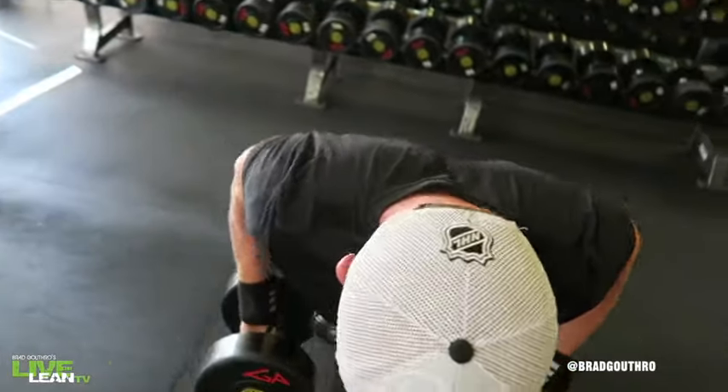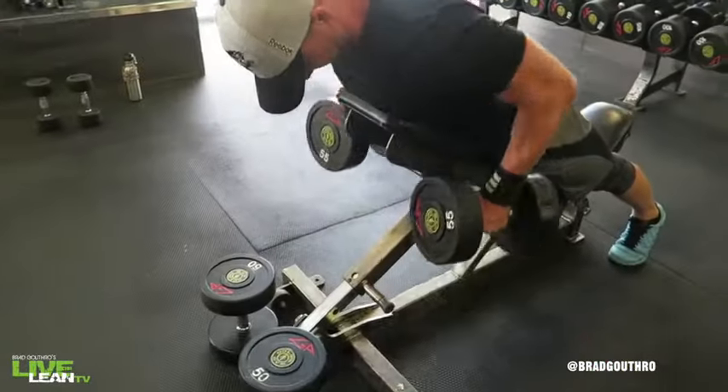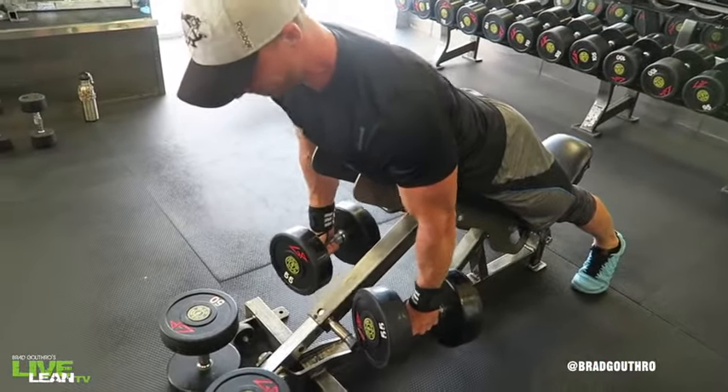Grab a pair of dumbbells with a grip where your palms are facing each other and lie down chest first on the incline bench. Allow the dumbbells to hang straight down with your hands below your shoulders.